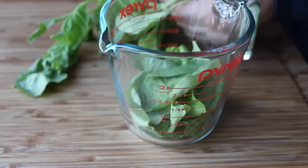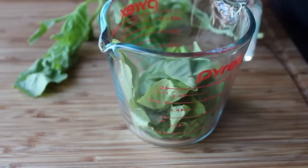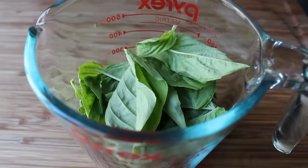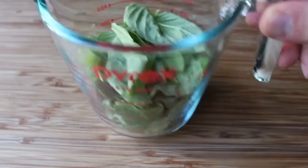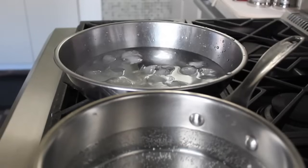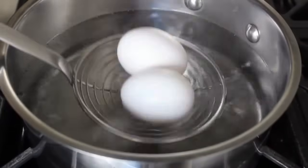Before we get to the mayonnaise, we're going to do a little bit of prep. I'm going to pick about a cup of basil leaves, because what I like to do is blanch my basil very briefly to lock in that green color. I have about a cup of picked basil leaves. On the stove I'm going to bring some water to a simmer, and right next to it some ice water.